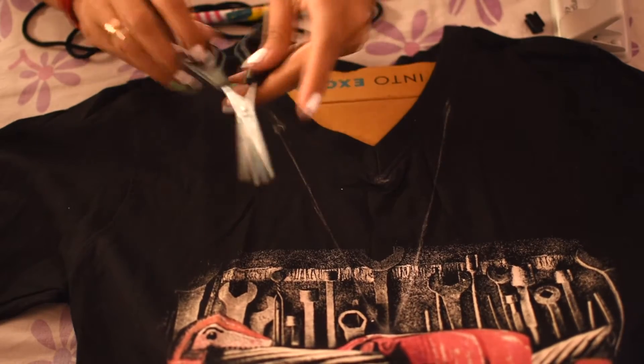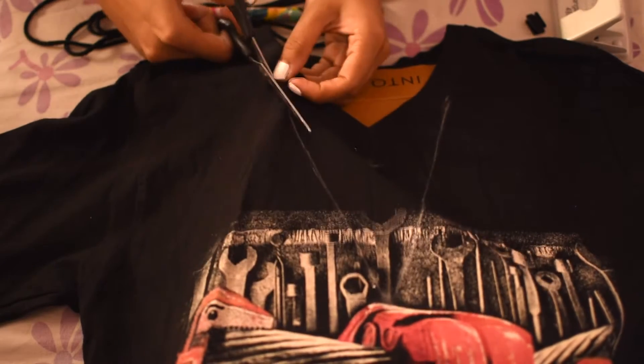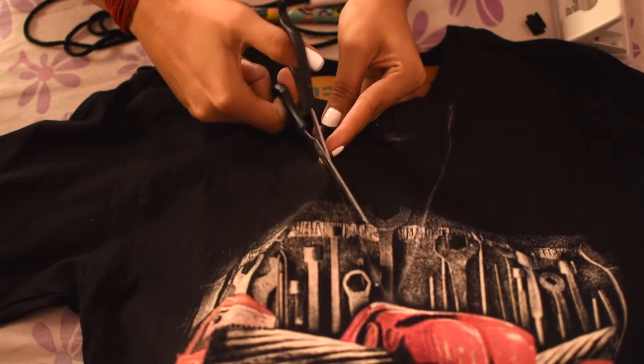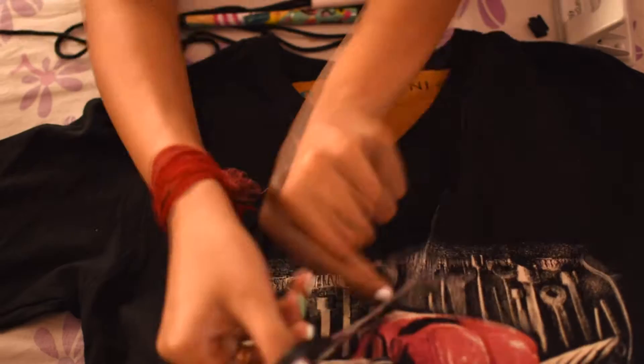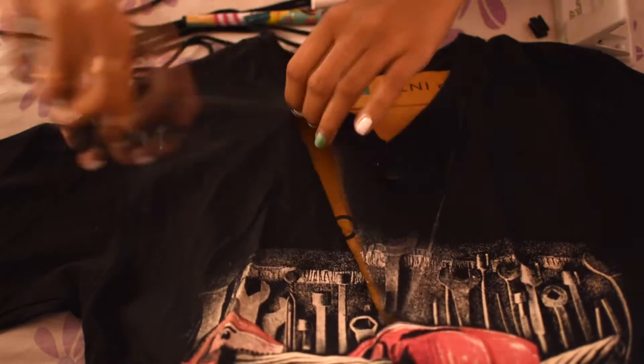Now, cut the marked area with a pair of scissors, and cut along the collar hem without cutting off the collar.